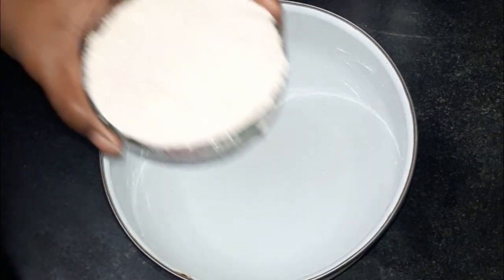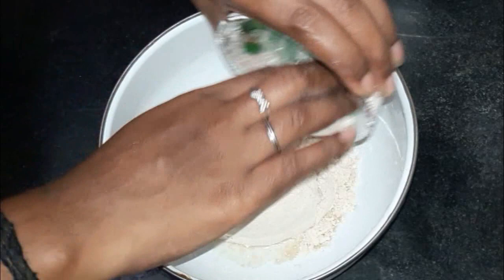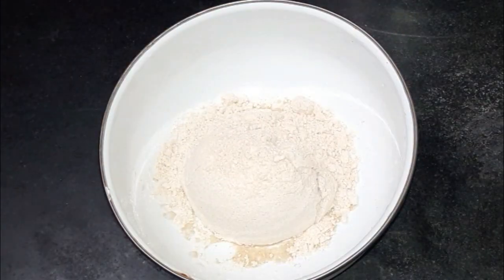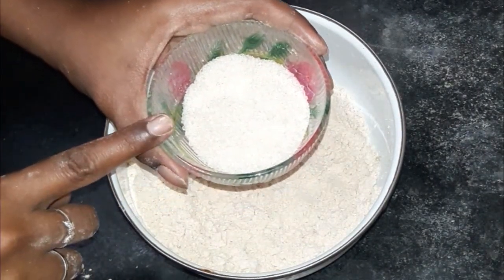We are going to use 1 cup of garlic. Now let's talk about 3 cups of garlic, or about 175 chunks.